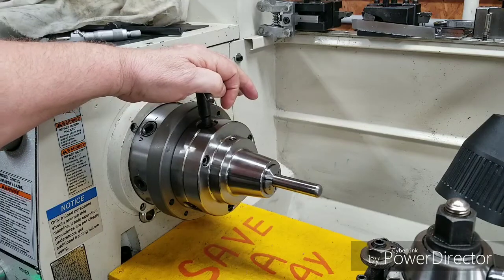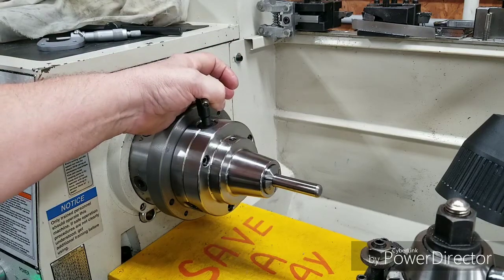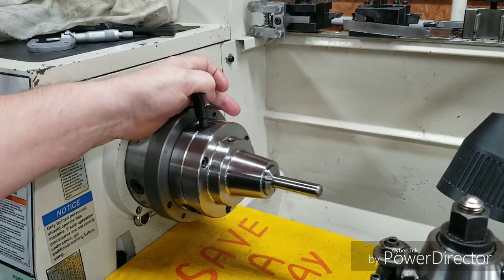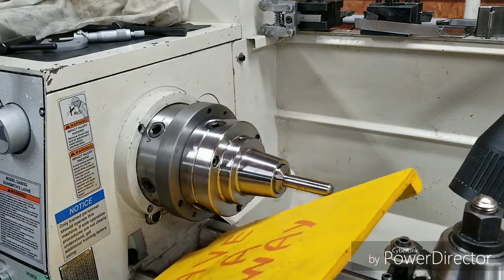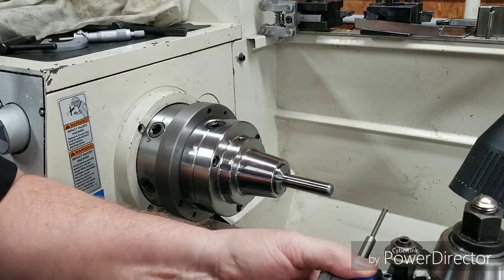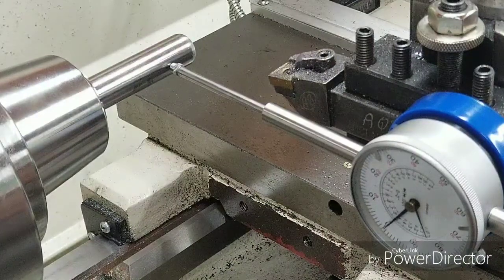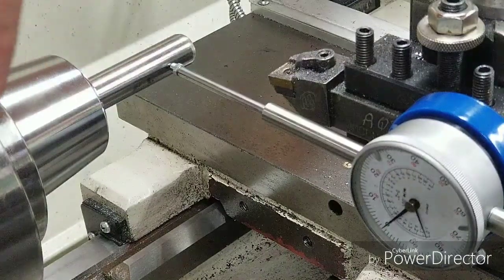We got it bolted to the back plate and mounted back on the machine. Now we're going to check it out to see how true it's running — the total runout. We'll get the indicator set up. That's a five-eighths dial pen that I had laying in my box. Let's see what we got.